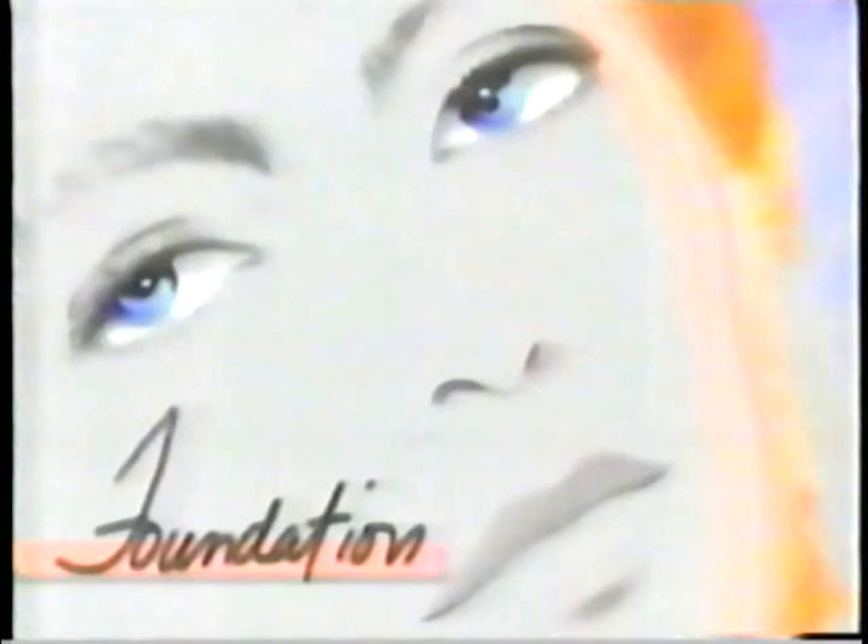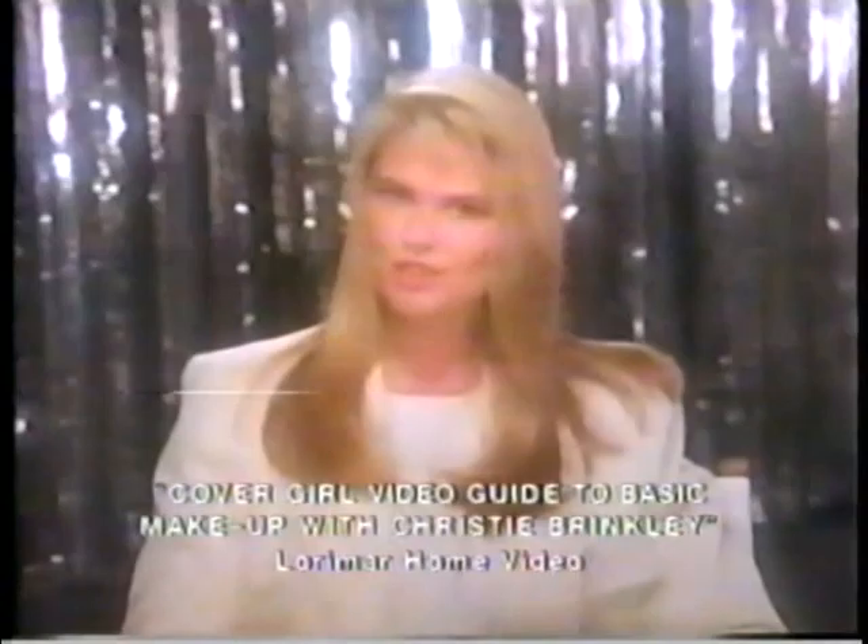Here are three how-to tapes I can recommend. First, and this really surprised me, is Christy Brinkley's Cover Girl Video Guide to Basic Makeup. This one is good. You learn, for example, how important it is to put on a foundation base — a step women often skip. Foundation evens out skin tone, gives your face a flawless smooth finish, helps protect your skin, and helps your other makeup wear longer.